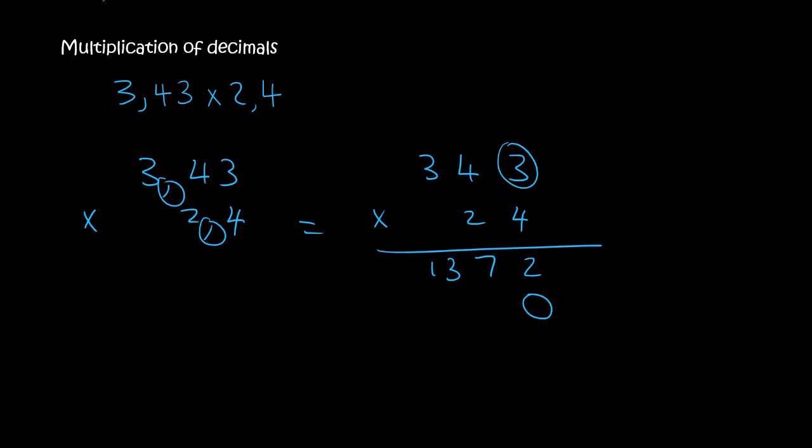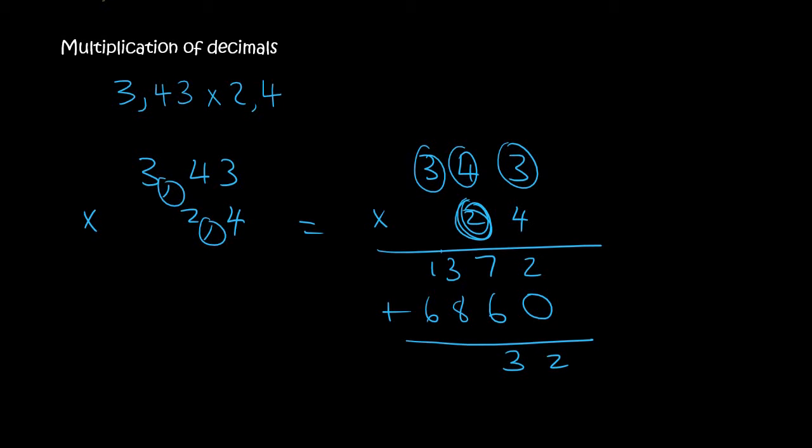We then say 3 times 2, which is 6. Then 4 times 2, which is 8. And then 3 times 2 is 6. We then add these together, so that's 2. 7 plus 6 is 13.